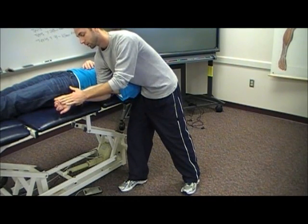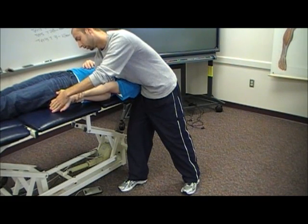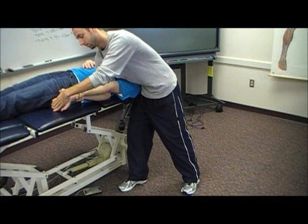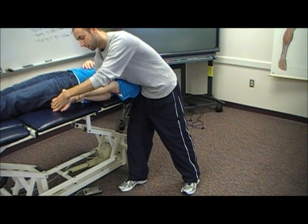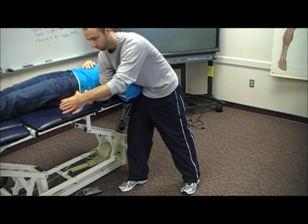From here, I'm going to extend the patient's wrist along with their fingers. Then I'm going to keep tension and pressure everywhere, and I'm going to start to abduct the patient's upper extremity.